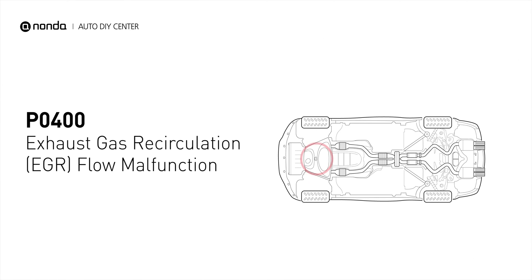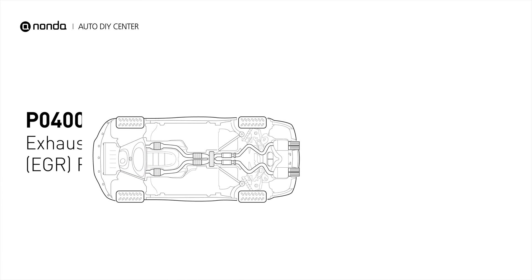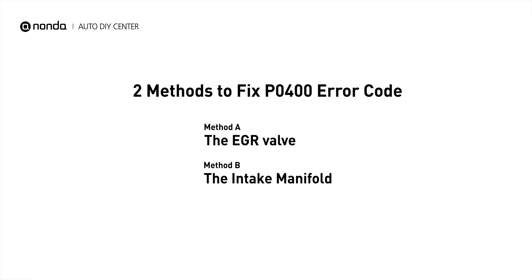It indicates the engine control module detects the EGR valve is not flowing recirculated exhaust gases when it is commanded to open the flow of gases into the intake manifold. Here are two simple DIY methods you can try to solve this problem.